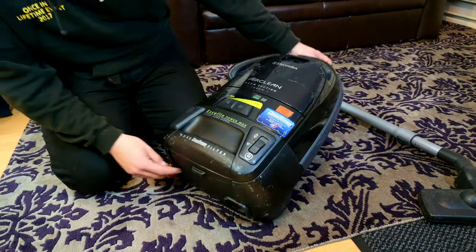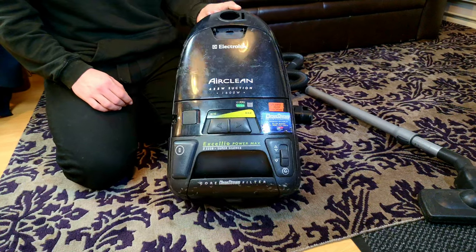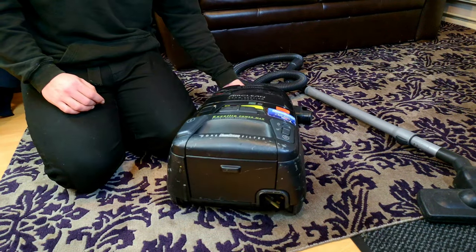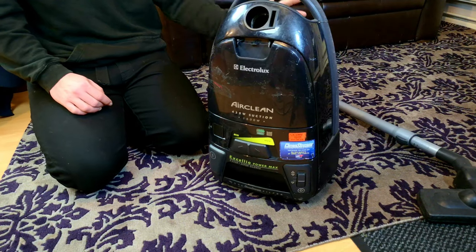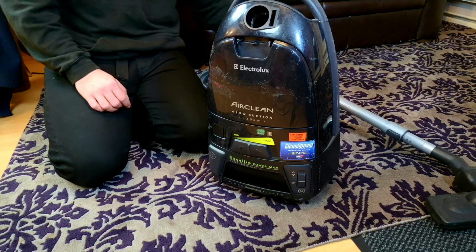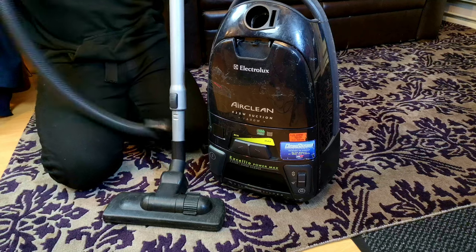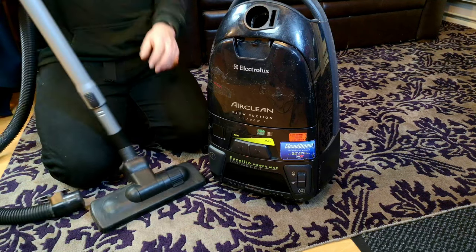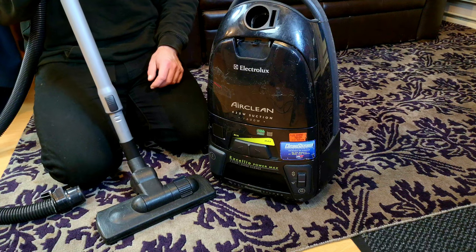Thank you very much for watching. Have you ever had an Electrolux Accelio before? Comment down below if you had and what your thoughts of it were. I've not actually used one yet, although it's fairly similar to straight suction cylinders at the time. So for now, thank you very much for watching. I hope you've enjoyed. This will see you soon. Bye-bye.